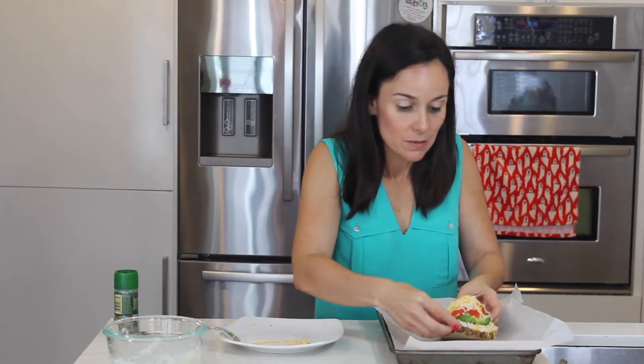This is definitely going to require a fork and knife. All right, we're going to bake it four to six minutes in the oven at 400. All right guys, here is the final product. Bam! Perfect lunch, very tasty, and it's different.